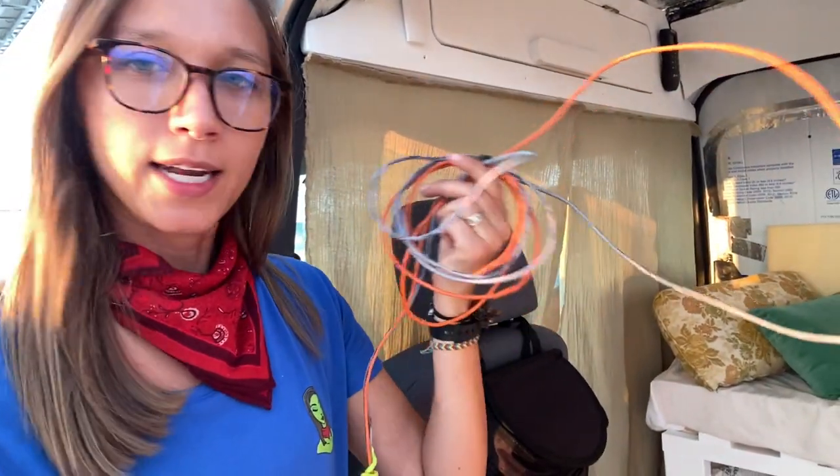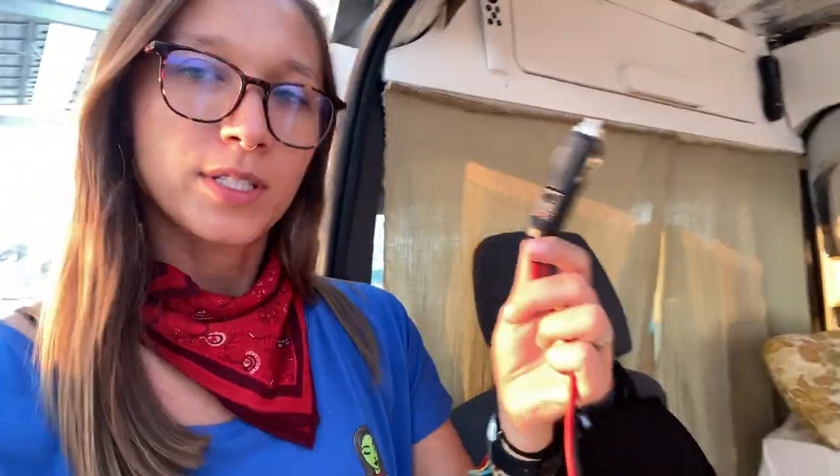I didn't show it on YouTube yet, but I did connect the wiring for my Max Air fan to a cigarette lighter, so that way I can plug it into my Jackery, my portable power station. If you haven't watched any of my other videos and don't know what a Jackery is, I'll link that in this video so you can see what I'm referring to.